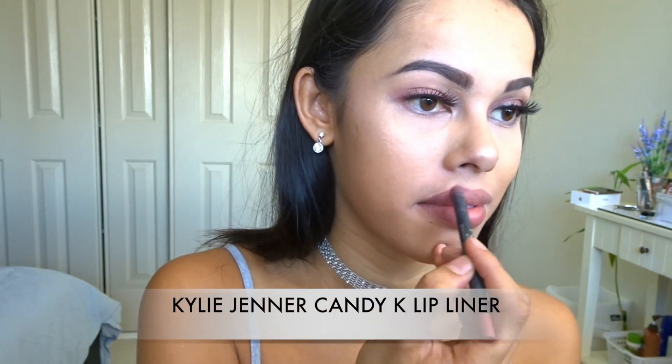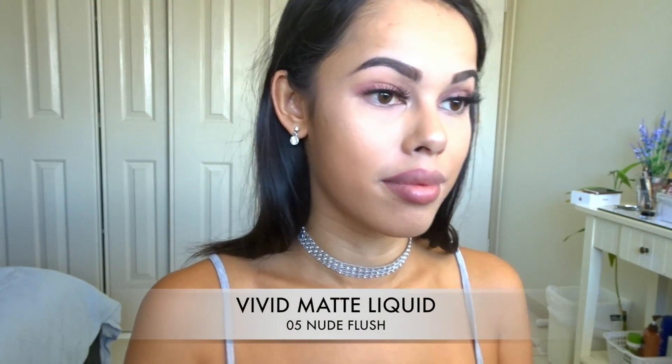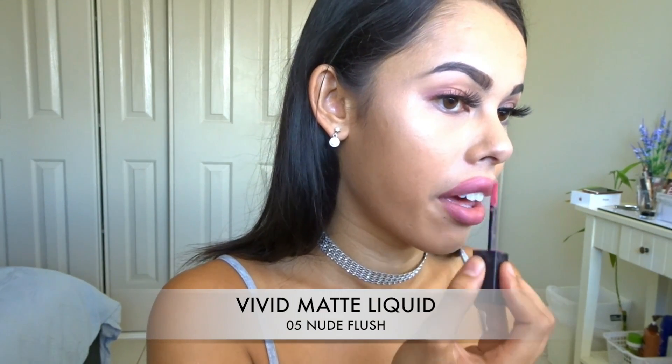Next up for my day side I'm just going to go in with the Candy K lip liner by Kylie Jenner — just doing one half of my lips — and then I'm going to use this Vivid Matte lipstick in the color Nude Flush. It's a really pretty pink, this one.